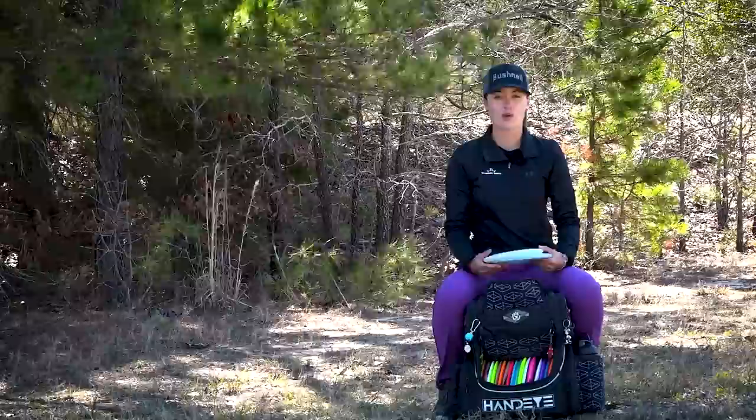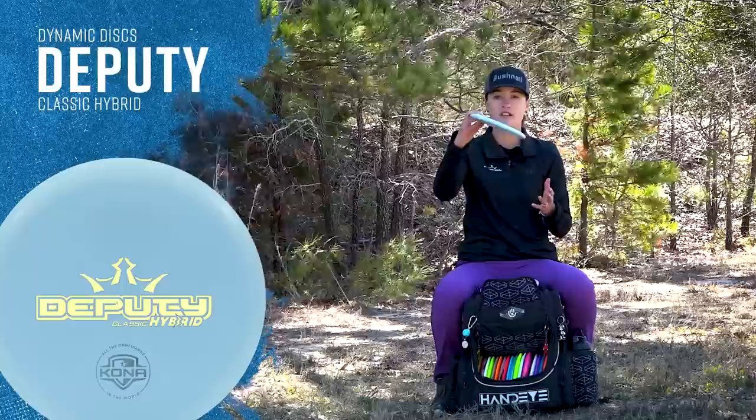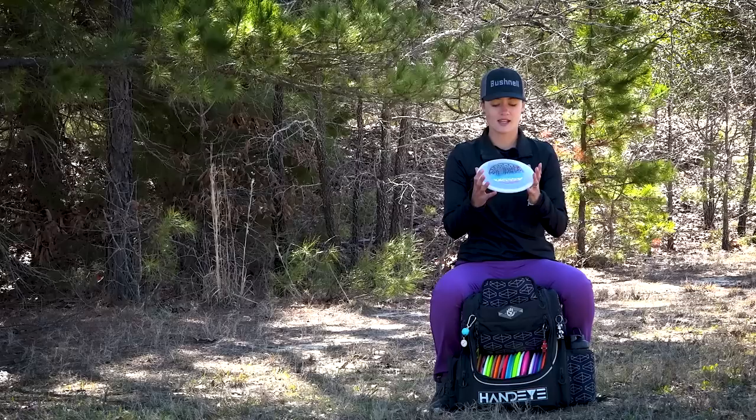Now on to my throwing putters. I have two putters I really rely on for my backhand approaches and these are the classic hybrid deputy. This is my hyzer flip putter. This is something that I can hit hard on a hyzer, have it pop up flat if not even ride right. It's super reliable when I need something to flip up, and if you're looking for a putter that can hyzer flip I recommend the deputy.